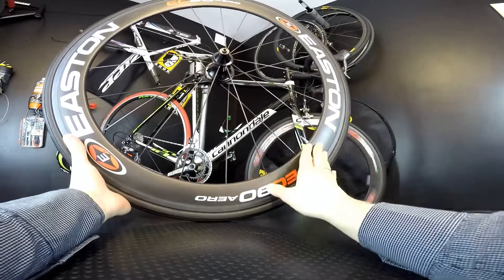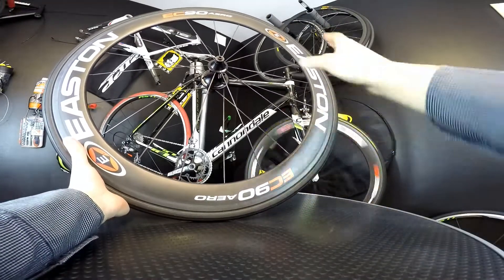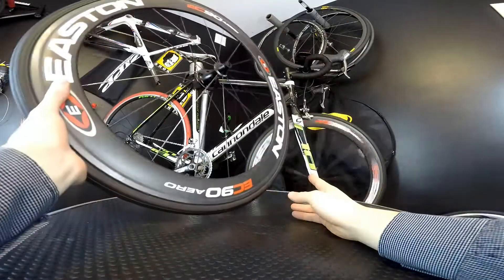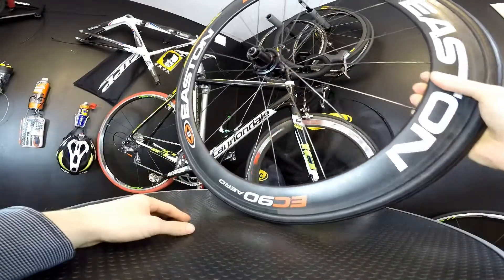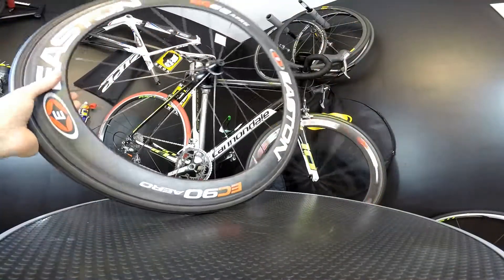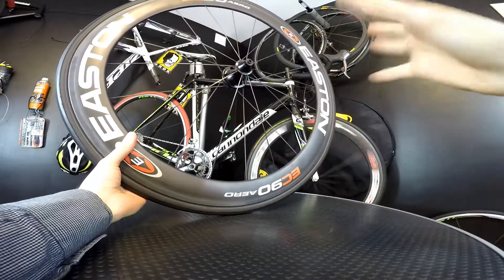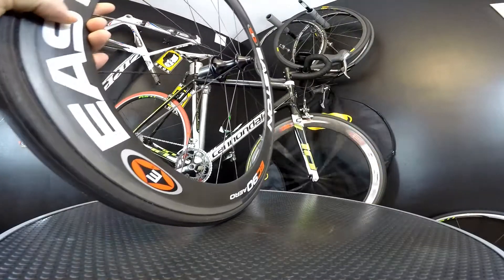I still have quite a few buddies who are using the previous generation Easton Tempest wheels, which are versatile and quite durable. You can still find some in good condition used ones for maybe around 500 dollars or less than 500 euros — you can check these out on my eBay store. They would cost around 600-700 up to 1000 euros in good condition.